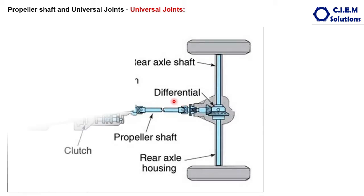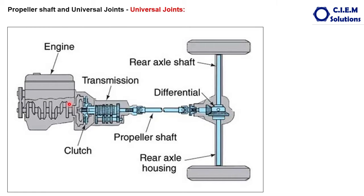In the previous video we discussed about the propeller shaft. In this video I am going to explain about the universal joints — how they work, what is the purpose behind using universal joints, and the propeller shaft. Observe this layout showing the powertrain components right from engine, clutch, transmission, propeller shaft, and the differential at the axles. The components highlighted here are called universal joints, which we are discussing in this video.